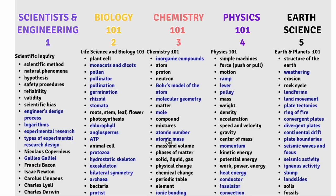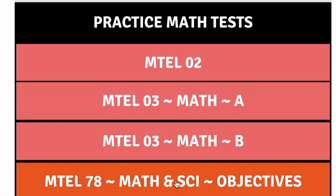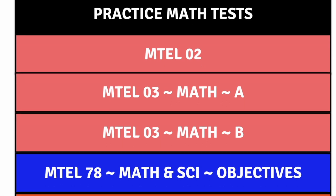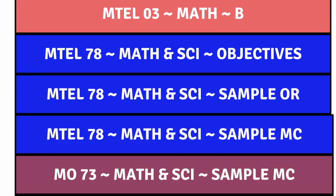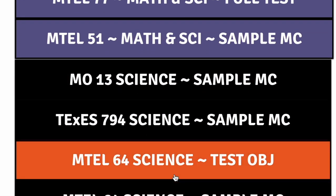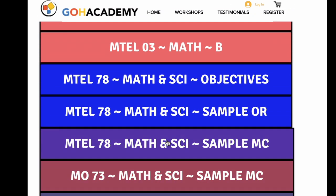Let me show you two more things on this page to help you review core science. First, let's look at the practice exams — scroll down the page. At the bottom you're going to find practice exams that contain math and science. Doing these is another great way to review core concepts. I'd suggest starting with the earlier more basic exams, then as you go down you'll get to harder math and science exams, and even further down you'll find the harder content for middle school and high school science teachers. For most teachers the 03, 78, and 73 math and science questions are a good start, and even the 77 math and science questions are good practice.